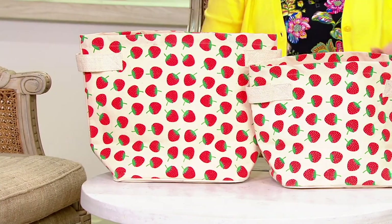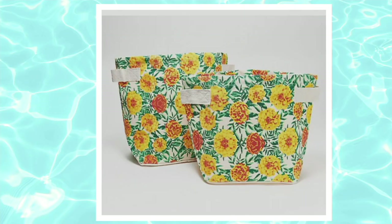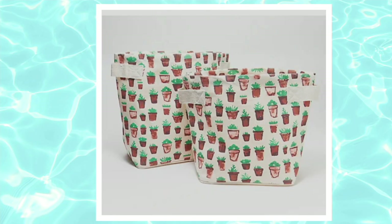We have actually three different designs to choose from. This is the strawberry design, and then we'll show you the other two designs — the marigolds or the succulents. The marigolds are the most limited. For the succulents there are about 470, and then a few more in the strawberries.